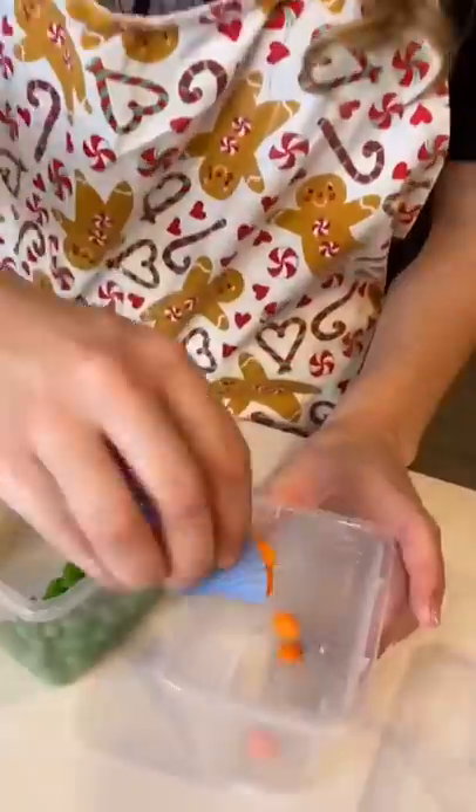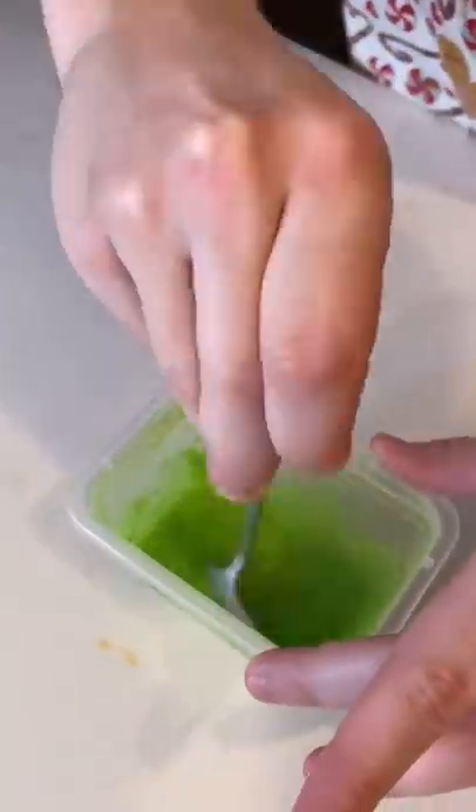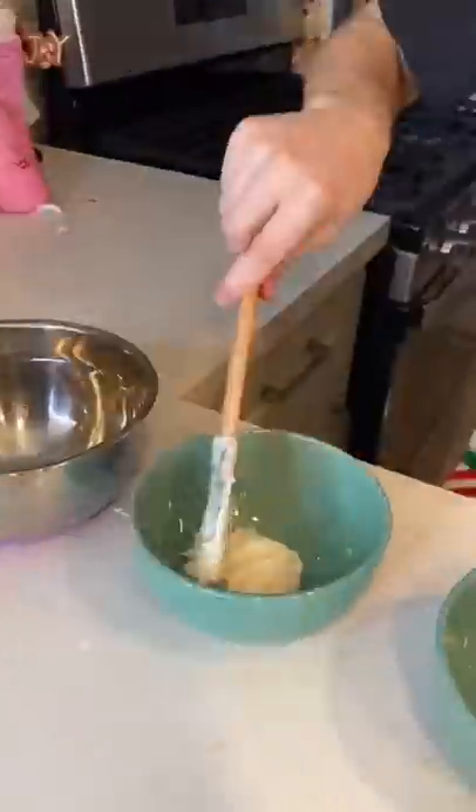Now it's time to melt the Skittles. For the record, I would not recommend trying this at home. The candy is super hot to the touch and will virtually ruin your dishes.